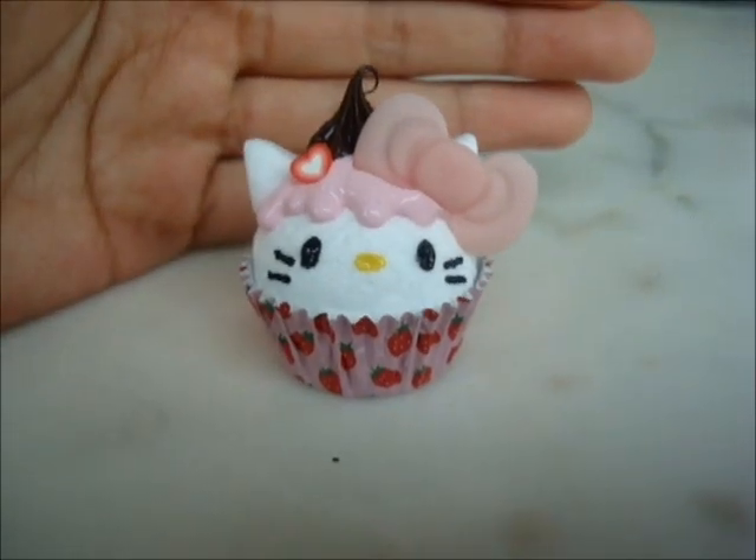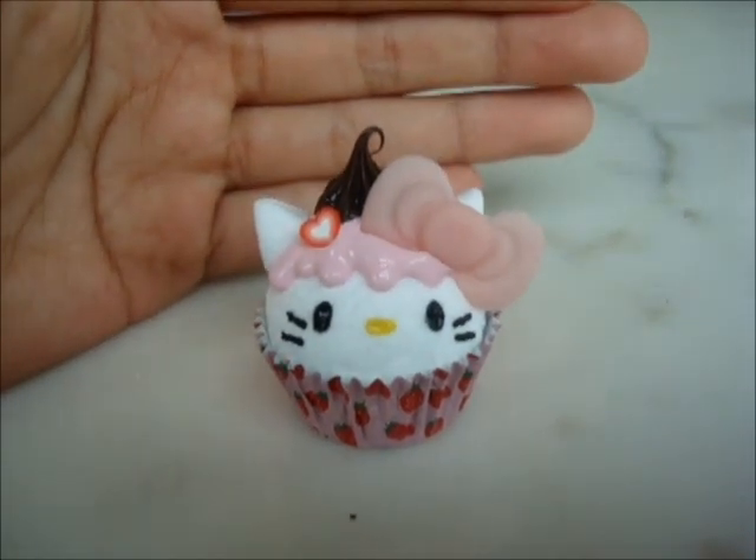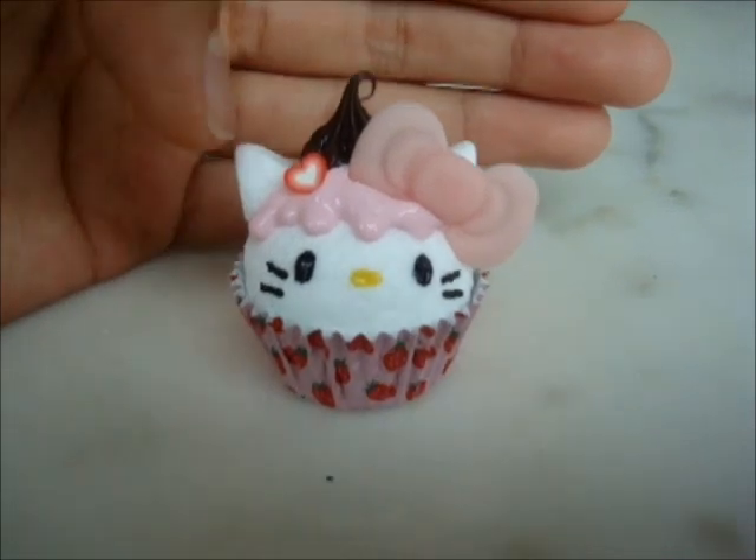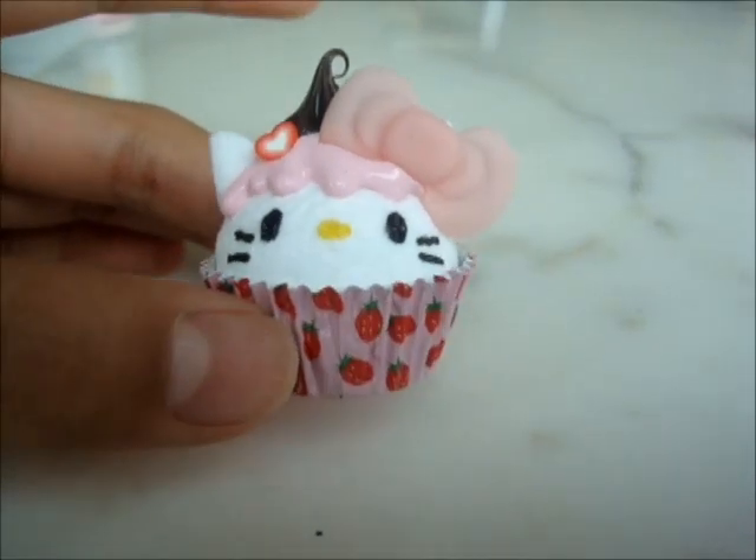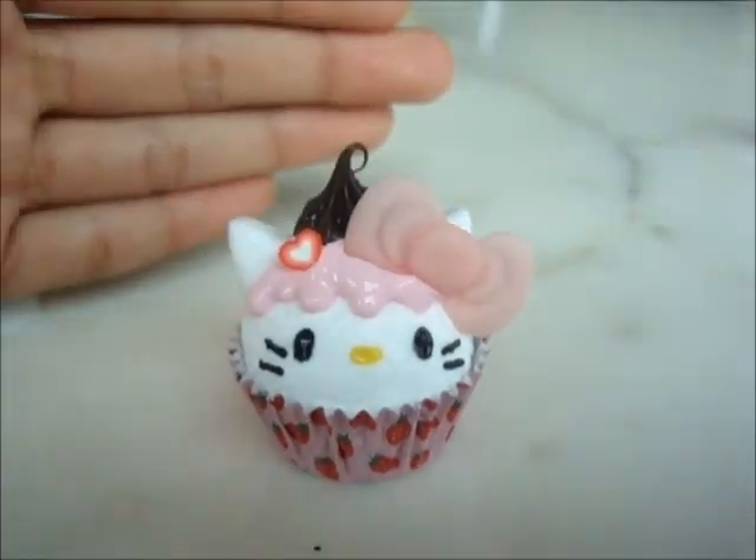So there you have it, your finished Hello Kitty cupcake paperweight. As you can see, I added a cane slice right there, but you can really experiment and do whatever you want with it. Thanks for watching this video, and see you next time. Bye!